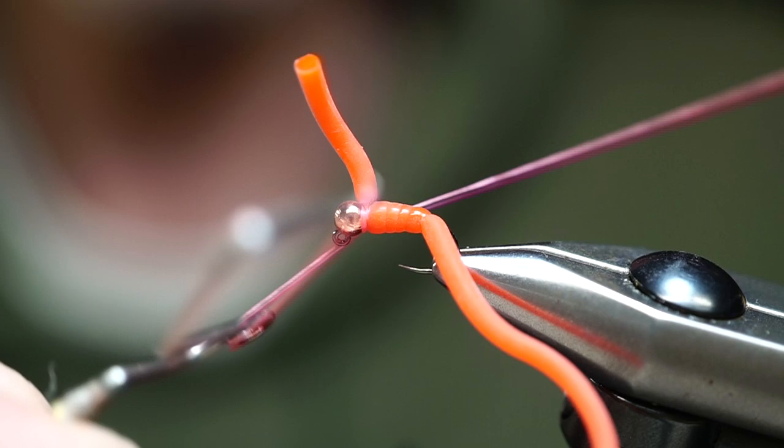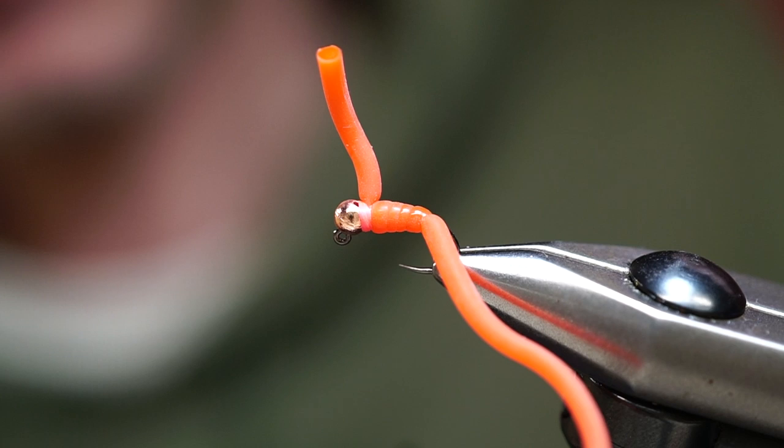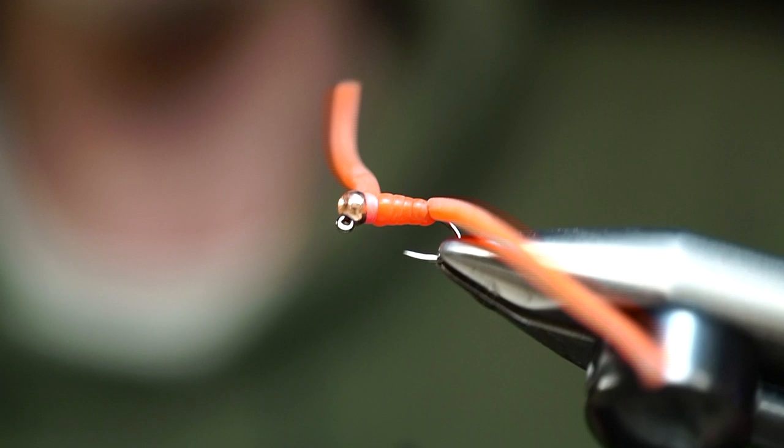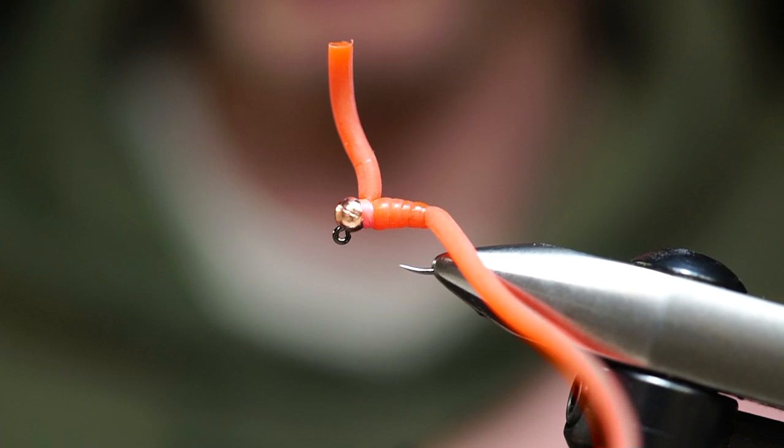Do your whip finish and there you have it — this is a squirmy wormy, likely one of the top producing flies. Anytime you have a recent storm event and dirty water, a lot of your aquatic earthworms are going to be out and about, and fish are going to be chomping at the bit to eat a worm.